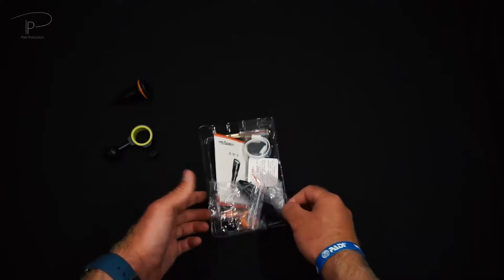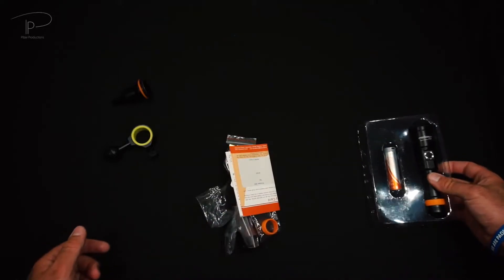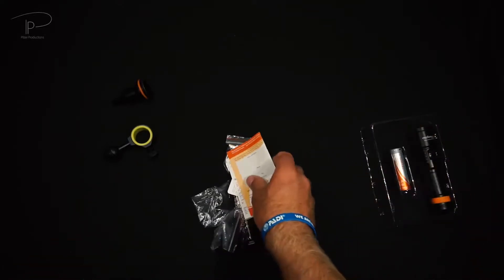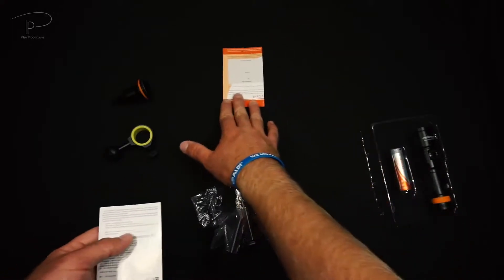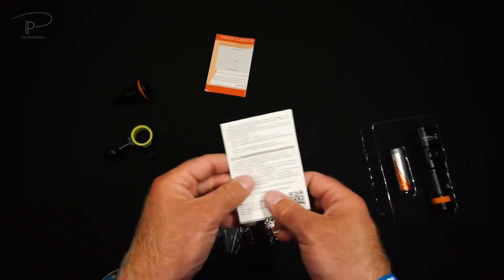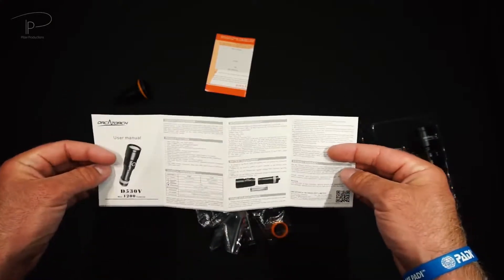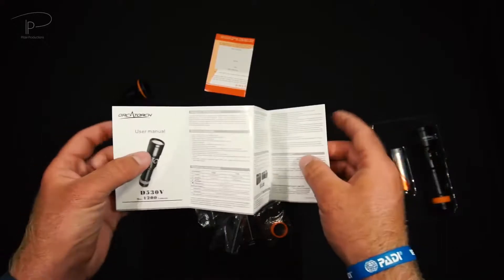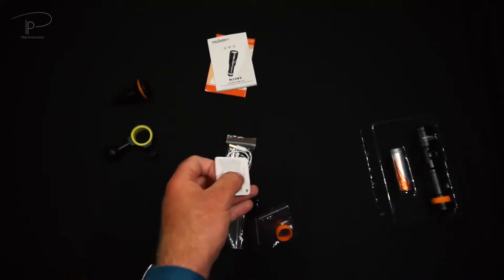Inside the package we have the light and the battery, which we're going to need, but also a warranty card in case you have any issues. I've heard their customer service is very good in terms of that. And we also have a nice user manual — there is some very important information for you to know before using.